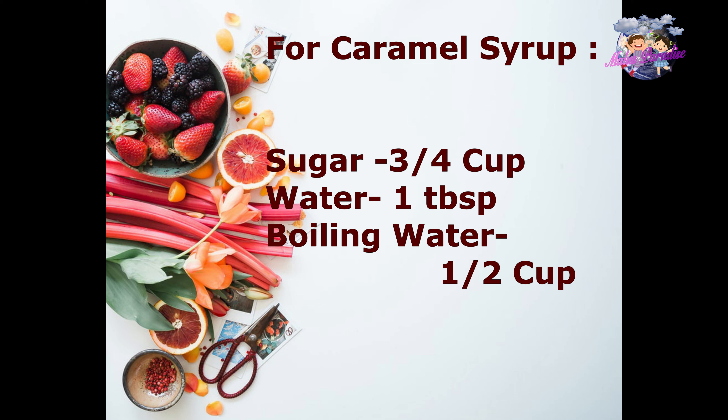For the caramel syrup, you will need sugar — 3 cups — and 1 tablespoon of boiling water.